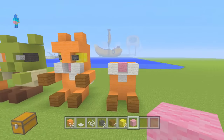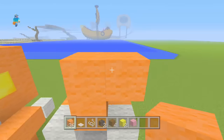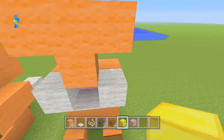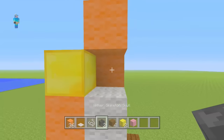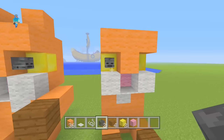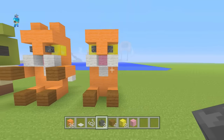Now grab your orange wool and make a normal T-shape on top of it. Then grab your gold blocks or orange blocks, whichever one you want to use. With your skeleton skull, you don't want to place it on that block because it looks really creepy and weird. What you want to do is face the orange block and place your two skulls there — that gives it the eyes, which looks really, really cool.